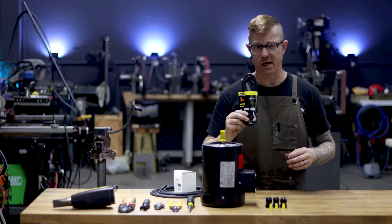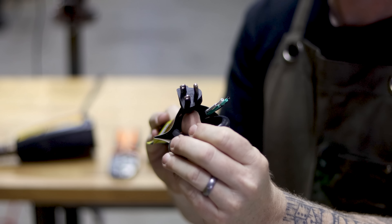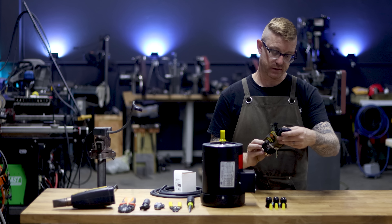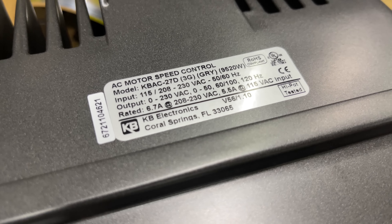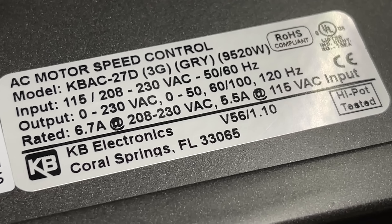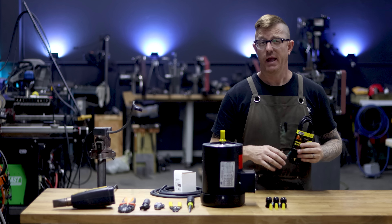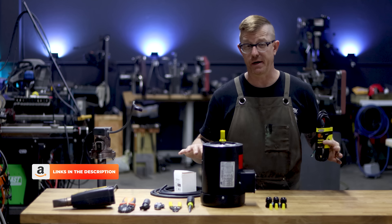If you're going the 110 route, you can just get a simple six-foot 110 power cord — a 110 plug on one end and open three wires on the other. This one is rated for 13 amps; the gauge is 16, so it's a 16-3. This falls within the amperage rating for the VFD, which I think pulls between six and nine amps maximum. All of this stuff is readily available on Amazon — I'll put links in the description.